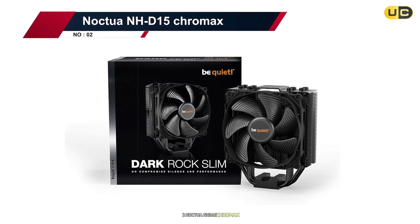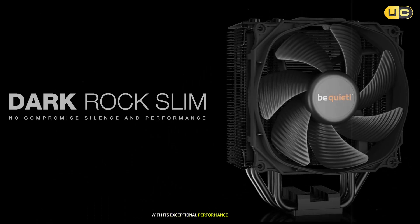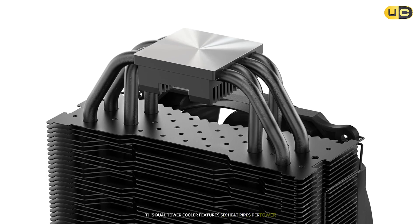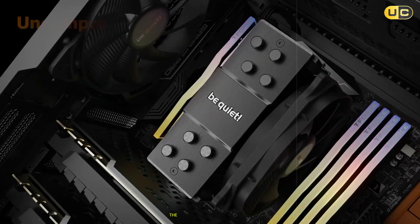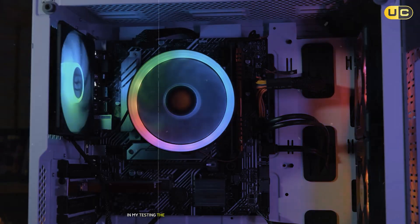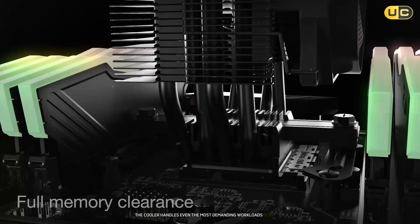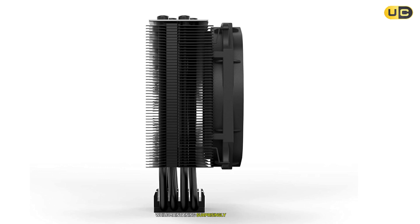Number two: Noctua NH-D15 Chromax. The legendary Noctua NH-D15 Chromax needs little introduction, but it continues to impress with its exceptional performance and build quality. This dual-tower cooler features six heat pipes per tower and comes with Noctua's renowned NF-A15 fans. The all-black design looks stunning while maintaining the performance that made the original NH-D15 famous. In my testing, thermal performance was nothing short of exceptional — the cooler handles even the most demanding workloads with ease, keeping temperatures well under control while maintaining surprisingly low noise levels.